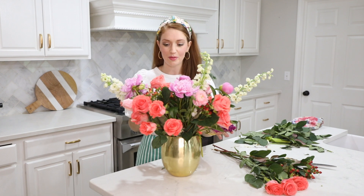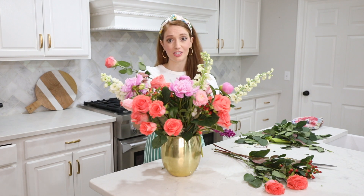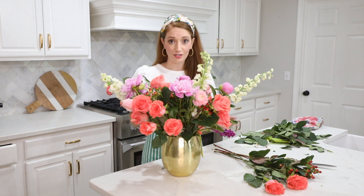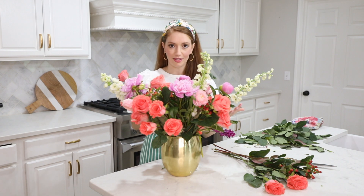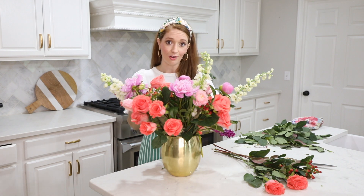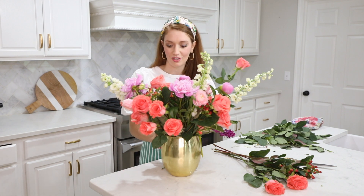Now that I'm towards the end of the bouquet I'm going back to the rose and just kind of filling in where I feel like it needs that color. One thing I used to do when I first started making bouquets is trim all of the flowers at the beginning so they were about the same length — but don't do that, because if you trim as you go it gives you flexibility with adjusting and having different heights, which just adds a lot of visual interest to a bouquet.